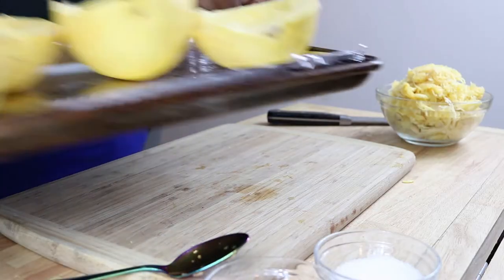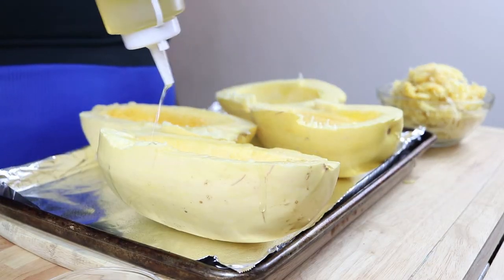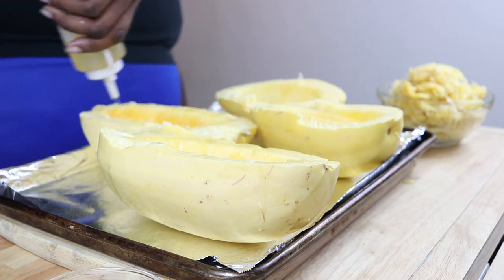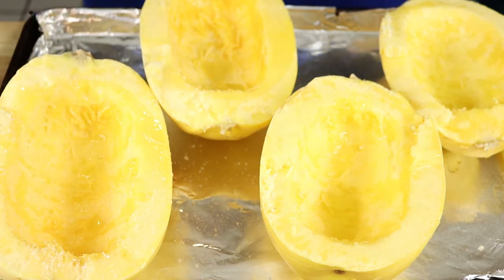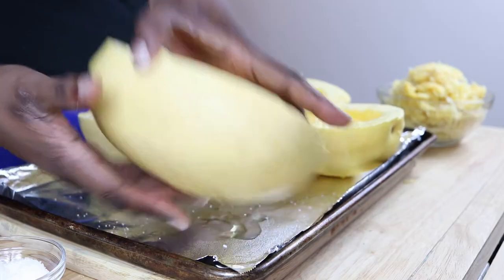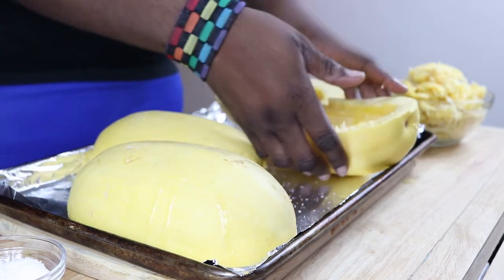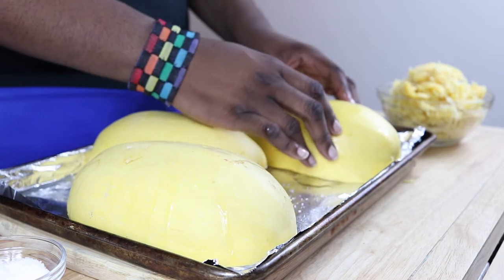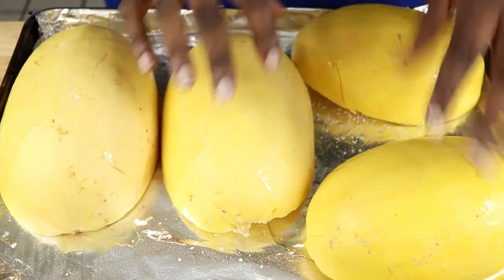I have a foil lined baking sheet, and I want to season the squash and then place it cut side down. I'm gonna drizzle it with a little bit of oil, then season it with some salt, and place them cut side down on our baking sheet. We're gonna bake these for about 30 to 40 minutes, or until tender.